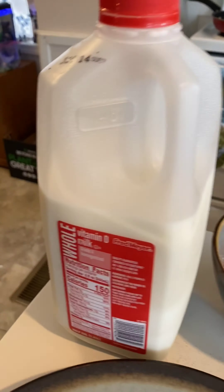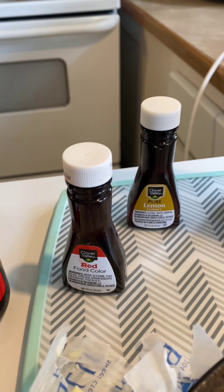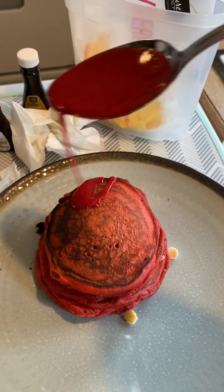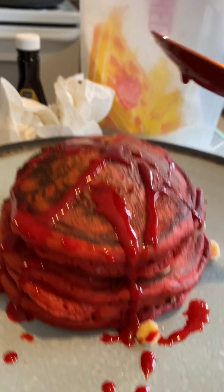Icing: powdered sugar, milk, vanilla, lemon, and mixed together for fun. I'm going to put it on the top of the pancakes.